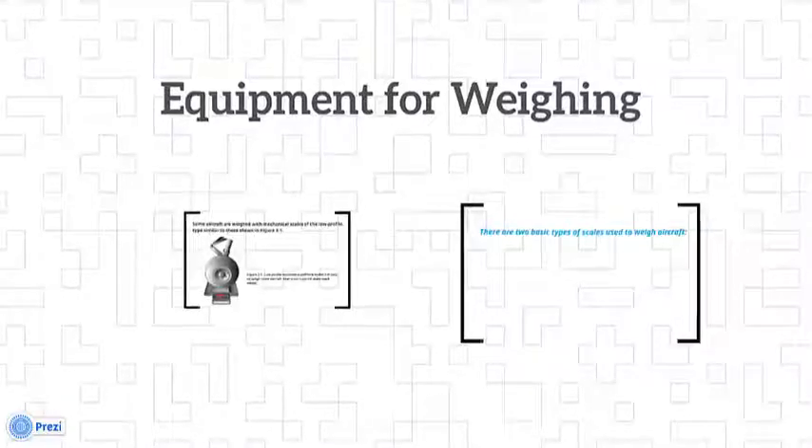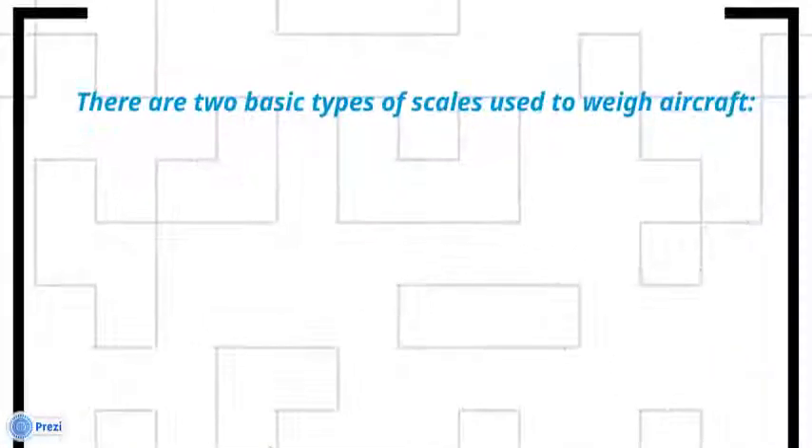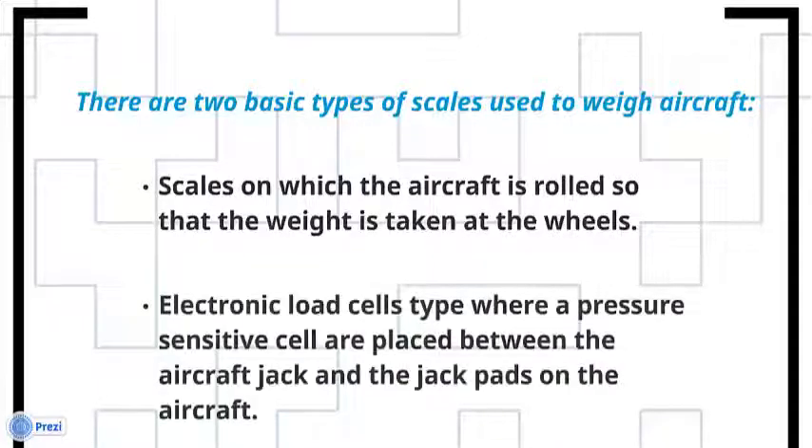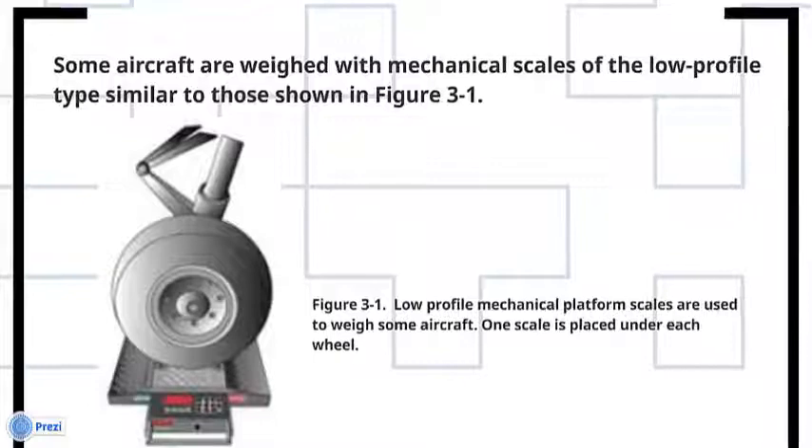There are two basic types of scales used to weigh aircraft: scales on which the aircraft is rolled, so that the weight is taken at the wheels, and electronic load cell types, where pressure-sensitive cells are placed between the aircraft jack and the jack pads on the aircraft. Some aircraft are weighed with mechanical scales of the low-profile type, similar to those shown in Figure 3-1.